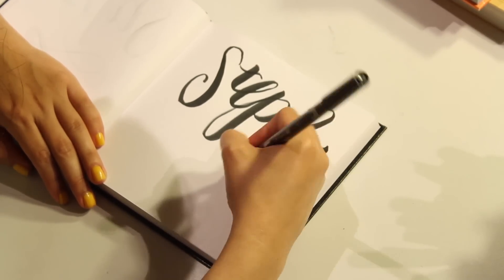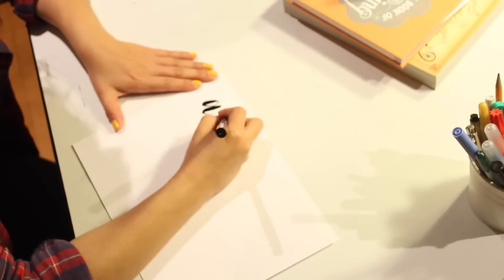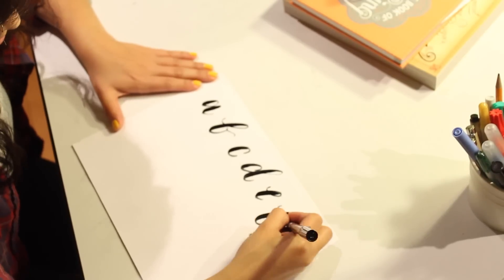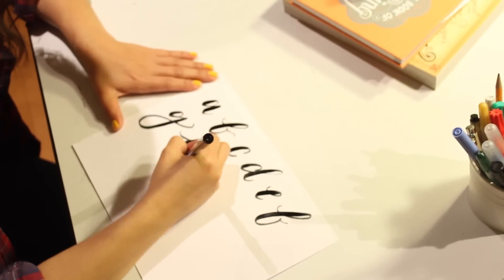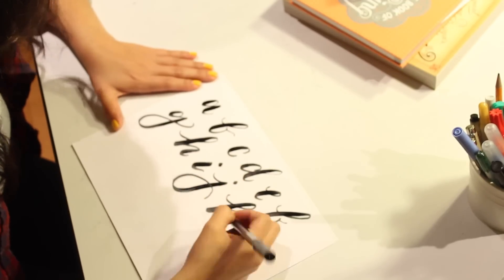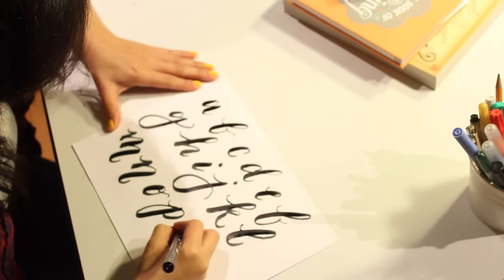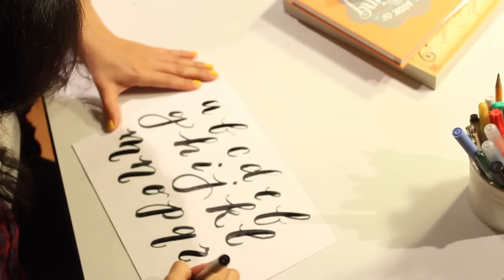Step 2: Practice strokes. You're going to want to dedicate one to two pages of your sketchbook for messing up — because let's face it, we all mess up. Practice getting comfortable with your brush pen. Apply less pressure on the upstrokes and more pressure on the downstrokes to create the modern calligraphy style.